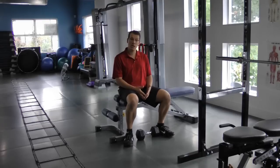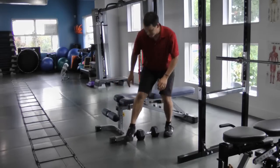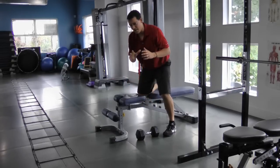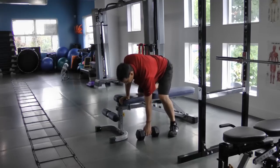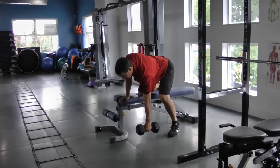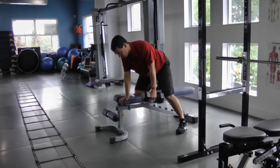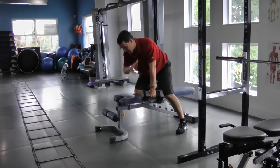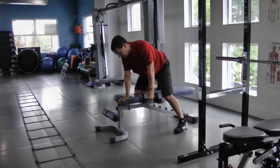I'm going to show you how to turn this bad exercise into a good one. Before grabbing the weight, I want to make sure my scapular muscles are active. I reach down, activate my scapular muscles, pull up, and bring the weight towards me, building tension in my lat so I have a stable platform with my shoulder blade.